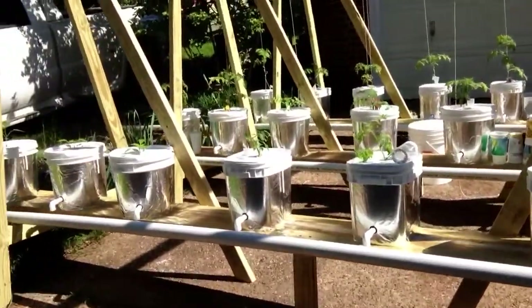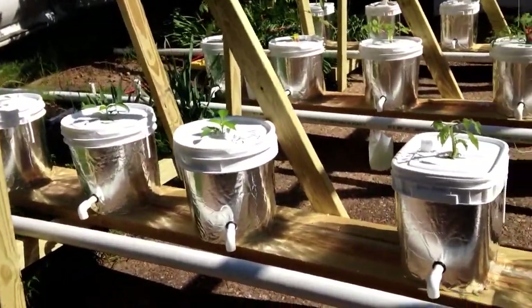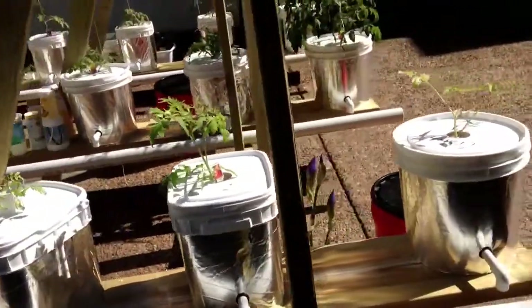Hey YouTube, I would like to just give you a quick update on my Dutch bucket system for raising mainly tomatoes.